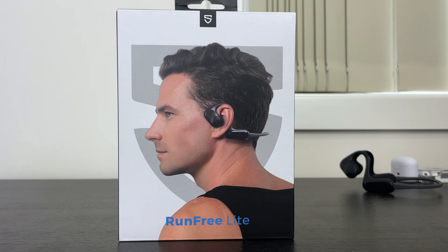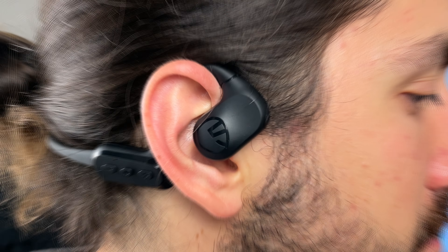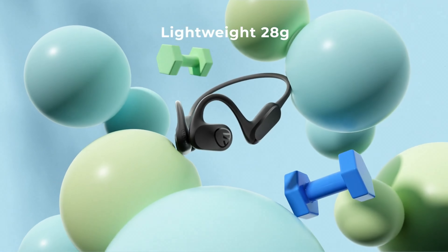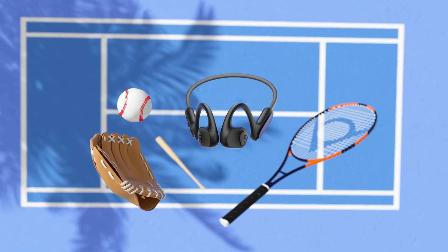Hey everyone, today we're going to be checking out one of the best value products I've reviewed in a while, because the SoundPeats Run Free Light come in at less than $30 US but exceed the quality of similar pairs that are over five times the price. This is a pretty unique product — it's a neckband open-ear design earbud suited mainly for exercising, but they do have some sneaky features that I honestly wasn't expecting.